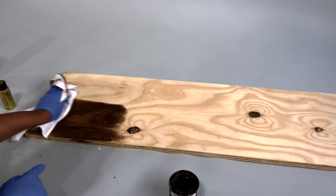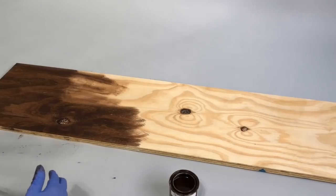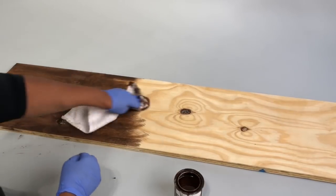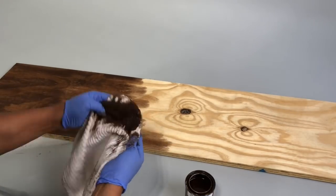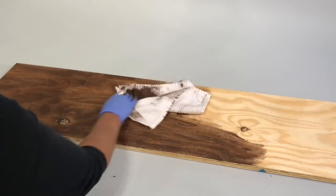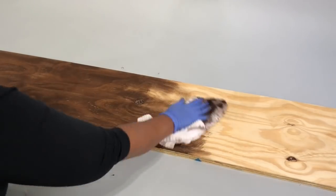Now you could leave it just like this, but where it's light I want to apply some gold. I'm going to speed through this part so you get the idea. You can really see the wood texture, and the knots look really deep. It's amazing how beautiful natural wood is — you could do this with any type of wood, but I figured I'd try it dark.